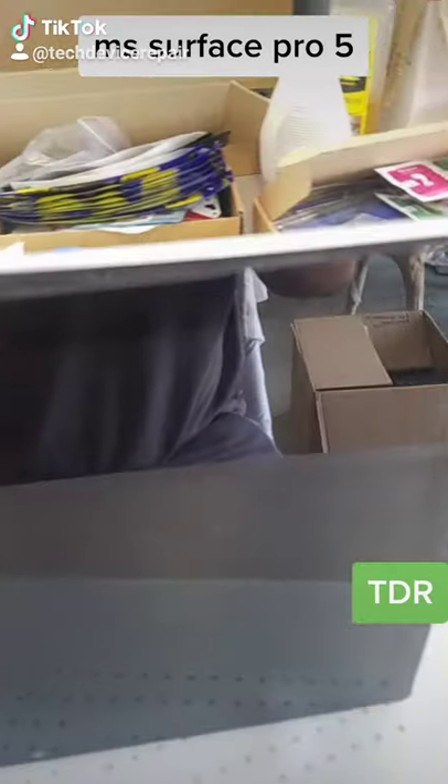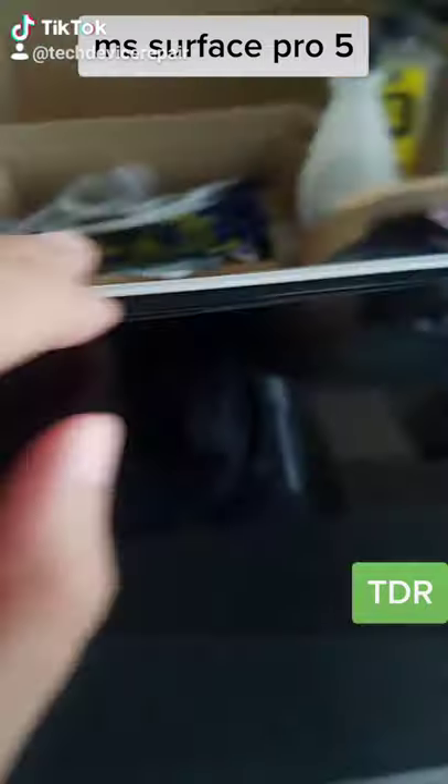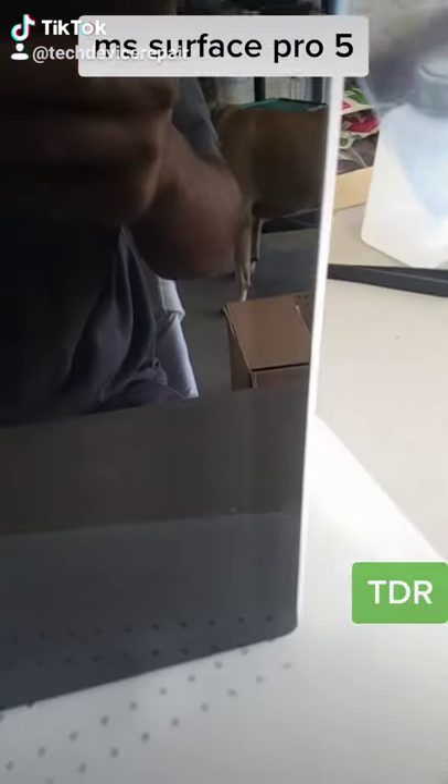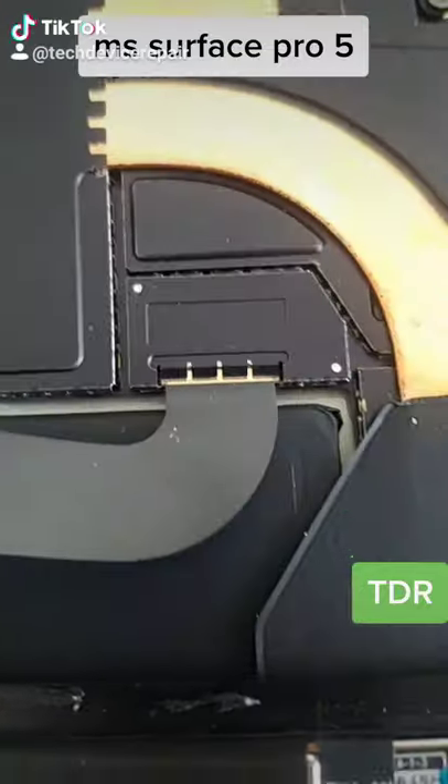We're at the final steps of removing a Surface Pro 5 screen. This process is very agonizing, but this is the last step. The real agonizing part is removing the shields — this one is already taken off, and this one would be much easier now.